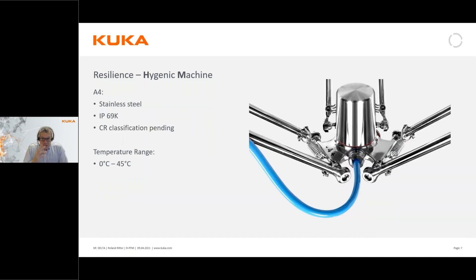The fourth axis, which is the rotating axis, is also made of stainless steel but with an even higher protection class - IP69K - which makes it resistant to chemicals. This is because typically in the food industry you would wash this part down with special detergents.